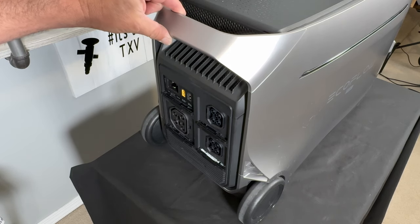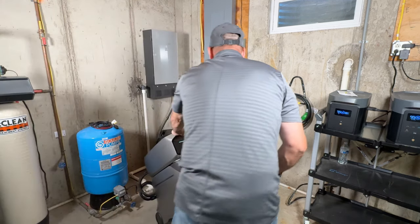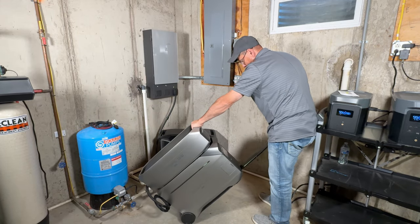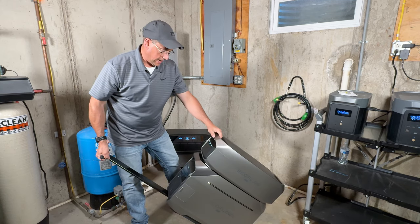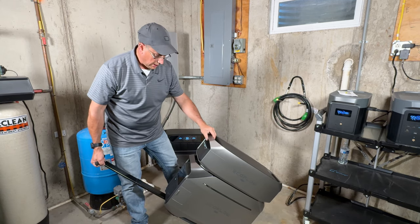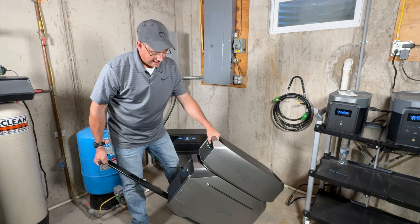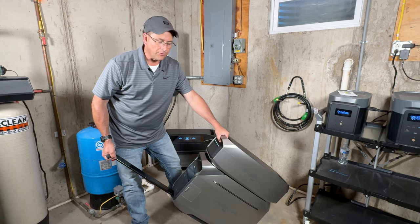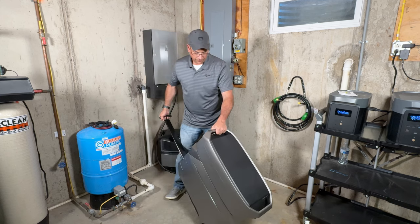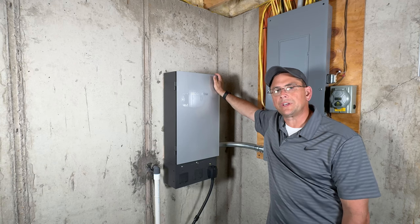I've actually been able to move this around with the expansion battery on top, but I would want it strapped for safety — especially with two batteries on it. You have three ways to hook this up: traditionally using the front outlets, via a generator inlet box on the side, or going all in with the EcoFlow Smart Home Panel 2. The Smart Home Panel 2 is equivalent to a home standby generator, but faster.